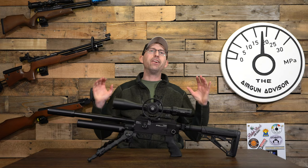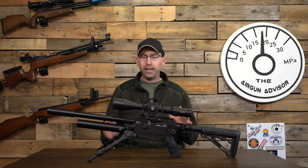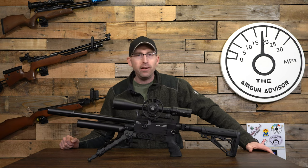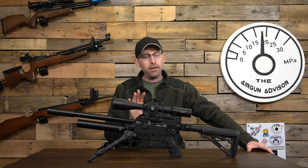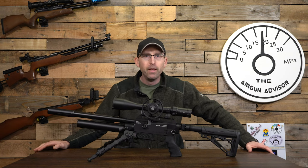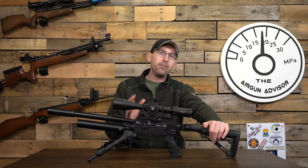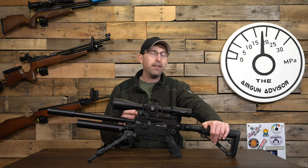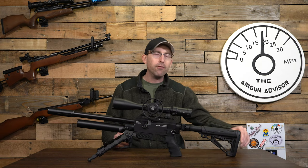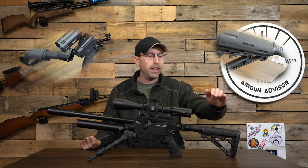Welcome back, air gunners. We are here with the FX Dreamline in 22 caliber. I started out with the light version but went ahead and added a tactical conversion kit — I just really love the looks. The FX Dreamline Light is going to set you back about $1,100, and then expect to pay about $125 for the tactical conversion kit. This does not include the AR-15 buttstock. FX believes that if you're into air guns you're probably also into firearms and may have an AR-15 buttstock laying around. If you don't, you can always go on Amazon or any other retailer and pick one up.